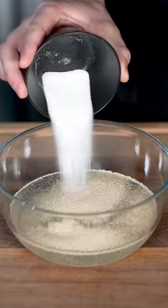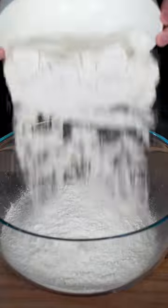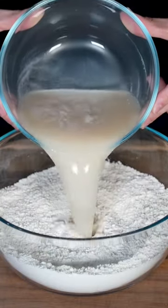Pour two and a quarter teaspoons of dry yeast and one tablespoon of sugar into a cup and a half of warm water. In a large bowl add three and three fourths cup of flour, one teaspoon salt, and then add your yeast mix.